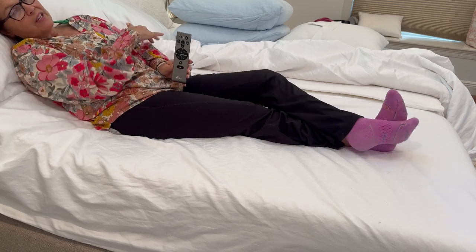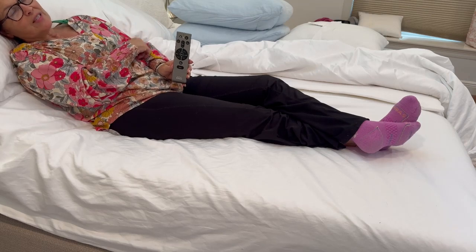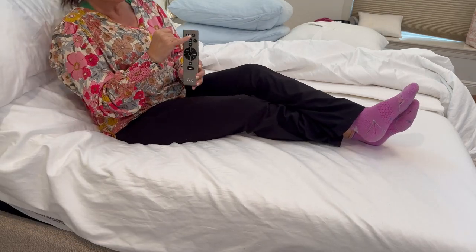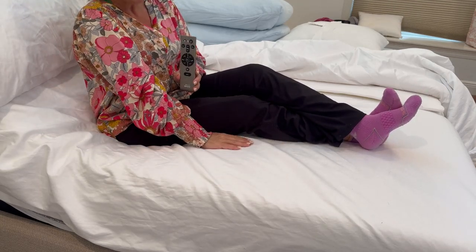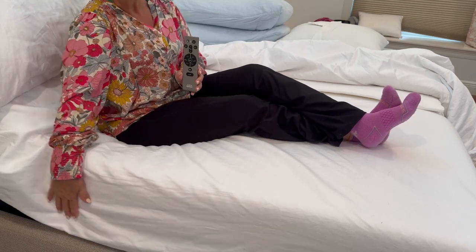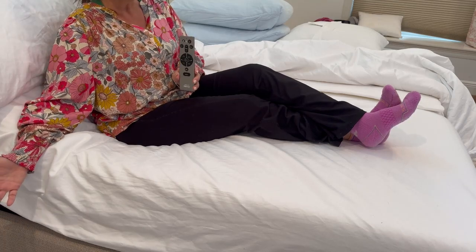If you have one continuous mattress, the massage applies to the whole bed. If you have a split mattress, each person can pick their own favorite. A terrific function is the light button — it illuminates a light under your bed at the foot, which you can use as a nightlight or if you need to get up in the middle of the night without waking your partner or completely waking yourself.